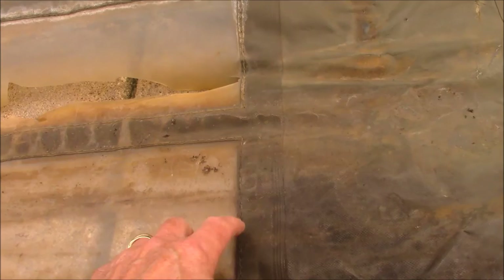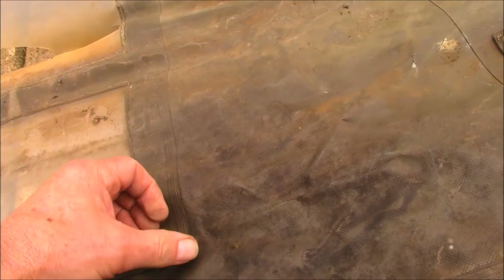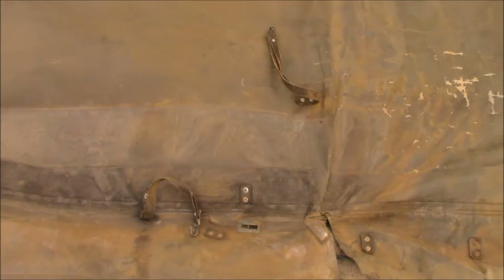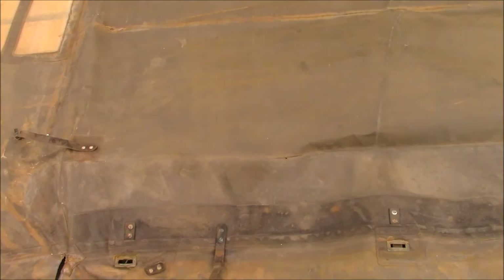These windows aren't stitched in — it really looks like this is just vinyl glued and pressed in. I don't see any sign of threads in there. And then we've got three straps, three holes — three rectangles for some type of strapping to go through.